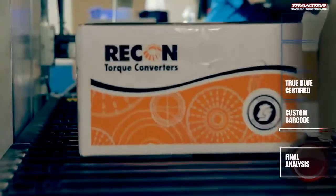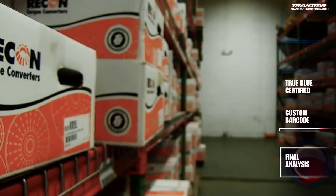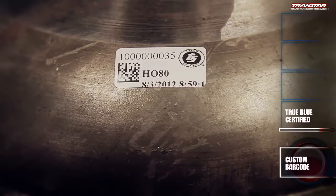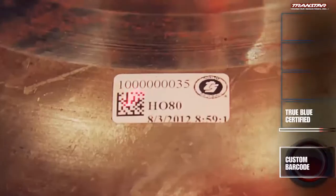The product label prints only when the converter is fully assembled, balanced, and all end-of-line inspections are verified. This rigorous system of quality testing ensures that only True Blue certified converters are placed in a Recon box and released to customers. The unique barcode on each torque converter contains the complete rebuilding history of the converter. When scanned, this customized barcode reveals the build date, assembler, and testing results specific to that converter. We actually have several steps that are recorded, and before we allow it to print the label, the system confirms each step passed — and only then will it print the label for that converter.